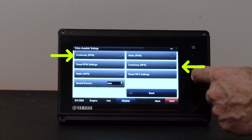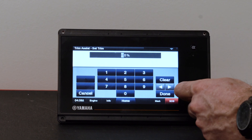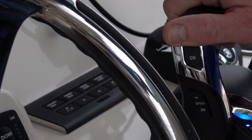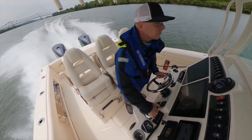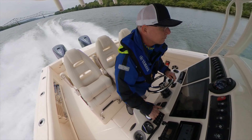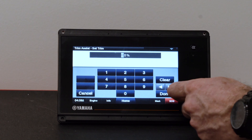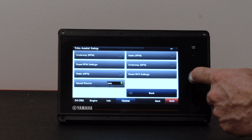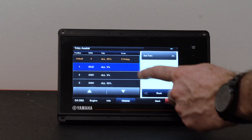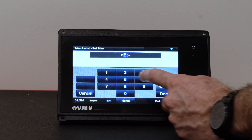Then you can select Dynamic or Static. Follow the on-screen prompts to enter in the required information. Dynamic allows you to accelerate the boat, trim the engines to the correct level, and then save that setting while underway. Repeat this at each RPM step or GPS speed until all of the values are entered. Additionally, you can enter them statically if you've been given a list of values that are optimal for your boat. These may be available from your boat manufacturer.